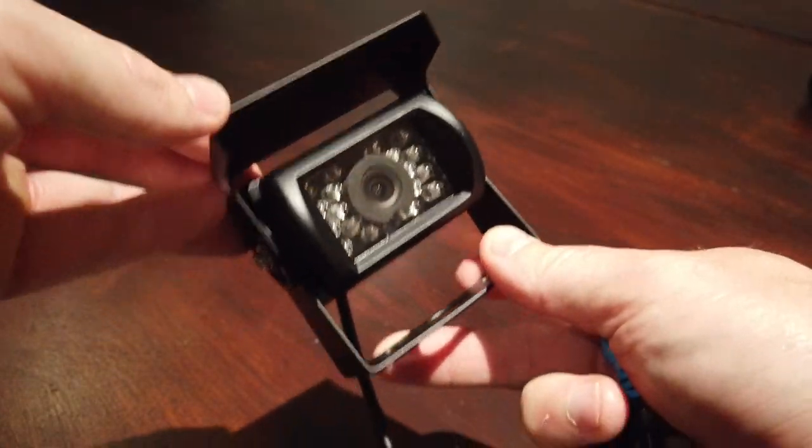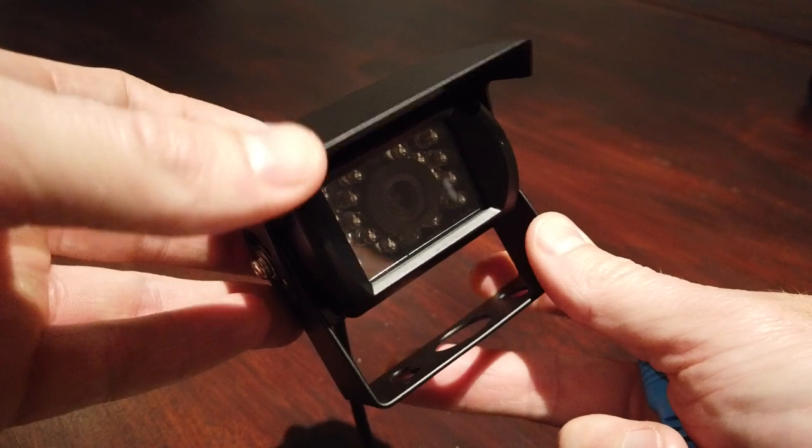So a quality simple backup camera — it's like perfect for a caravan or trailer.